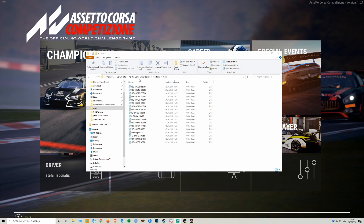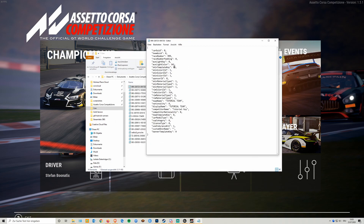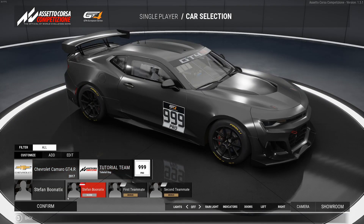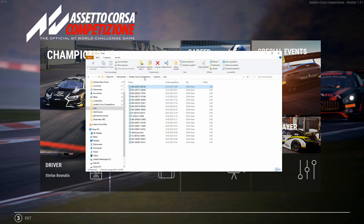The only thing left is to tell the game where to find the textures we want to create. Go back into Documents, Assetto Corsa Competizione, Customs, Cars, and open up the text file we just edited. We see it's the 99 carbon livery Tutorial Team. Under 'custom skin name' we need to put in the folder we're going to create — for example 'gt4_tutorial_car' — and save it. Then head back into the game, click on Single Player, confirm your car is still the 99 carbon livery.